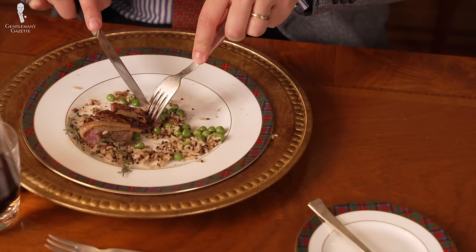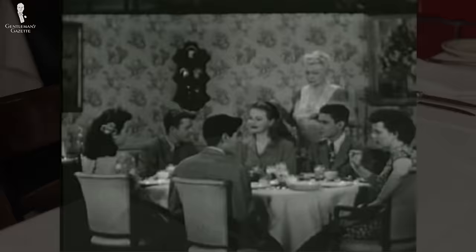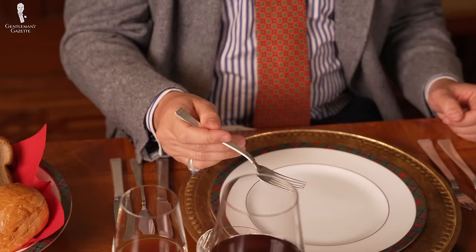Keep in mind that traditionally, cutlery etiquette was based on the right hand and the left hand, and there was no variation. In this day and age, it's more about dominant hand and non-dominant hand. Back in the day, lefties had to learn to do everything the same way as right-handed people did. Today, that's no longer the case, and that's a good thing. Since we're based in the US, let's start with the American or zigzag style.